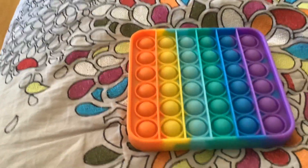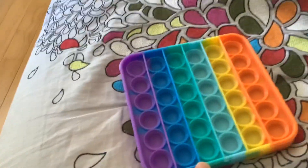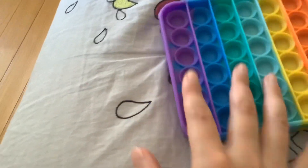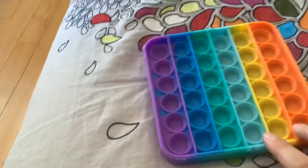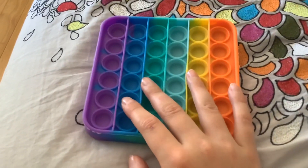I tried doing starburst — starburst bars — and it turned out really good. It worked out really well and it was delicious. I tried doing gummies also but that didn't turn out so good.